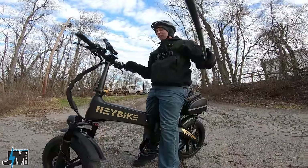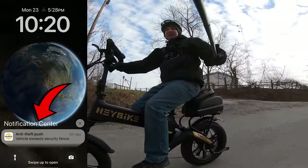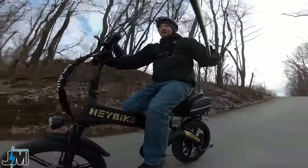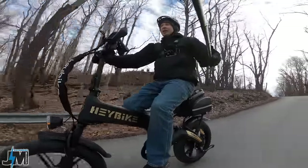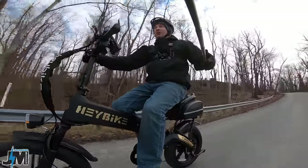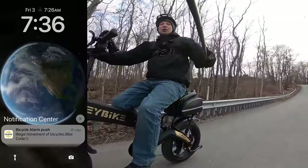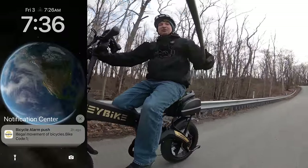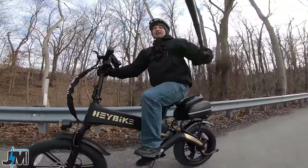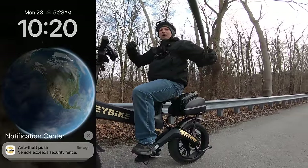In the app there is an anti-theft feature. This bike has 4G capability, meaning it connects via cell phone towers and you can track your bike and see where it's at at all times, as long as it has a battery installed — the bike doesn't even have to be turned on. It'll alert you if the bike gets tapped or moved, and you can set up a geofence from 10 up to 50 meters.